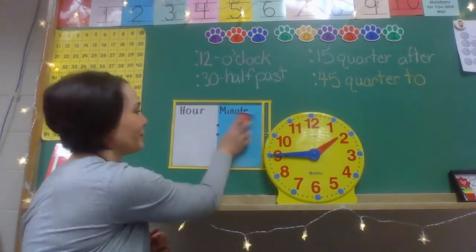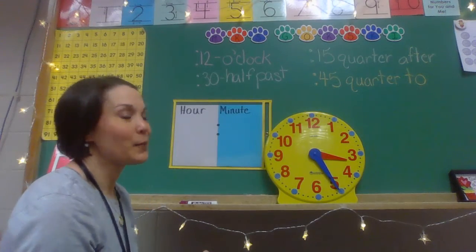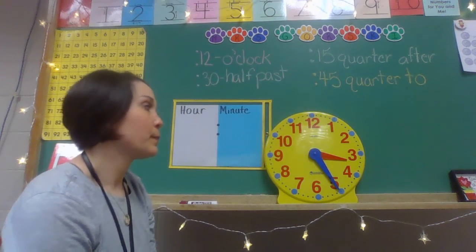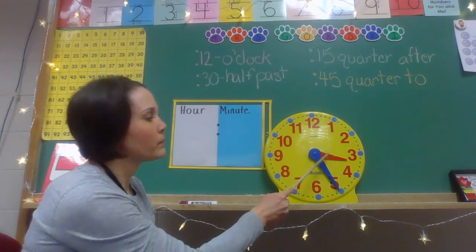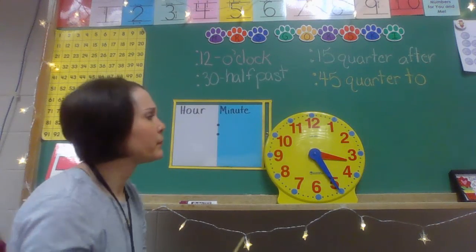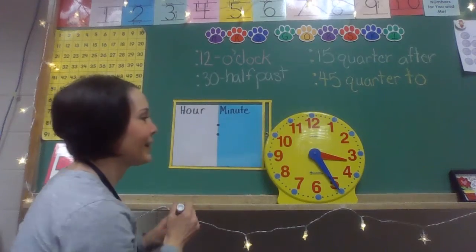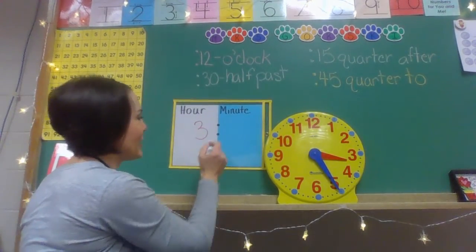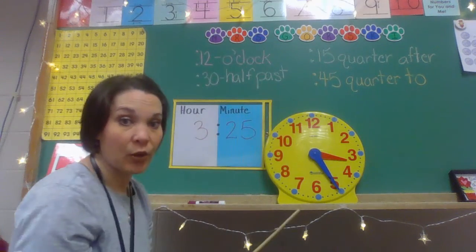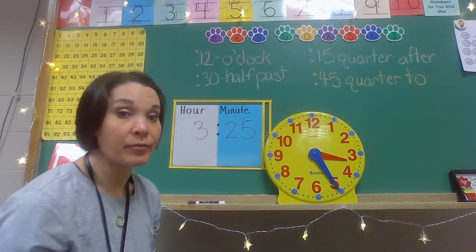Let's try it one more time. This is a little bit easier because we're on the after side of my clock. What hour do you think we're in? I'm thinking it's the three. How many minutes? 5, 10, 15, 20, 25. So I'm thinking it's 3:25. My 25 minutes does not match any of the other special ways to say it, but I could say 25 minutes after 3 o'clock, or I could just say 3:25.